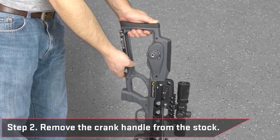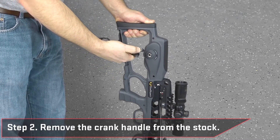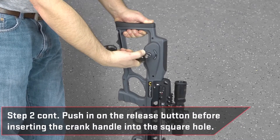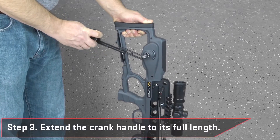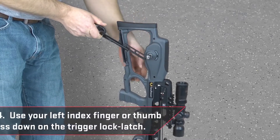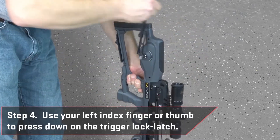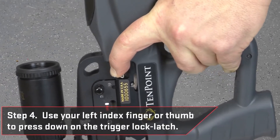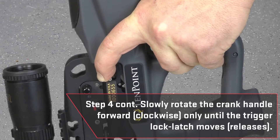Start by holding the buttstock with your left hand and the crossbow pointed downward. Then, remove the cranking handle from the stock, push in on the release button with your index finger, and insert it into the cocking device's square recess hole. Once the crank handle is attached, pull back on the crank handle knob to extend the handle to its full length. Now, you must relieve some of the tension on the trigger lock latch. Do this by using your left index finger or thumb to press down on the trigger lock latch, then slowly rotate the crank handle forward clockwise only until the latch moves or releases.